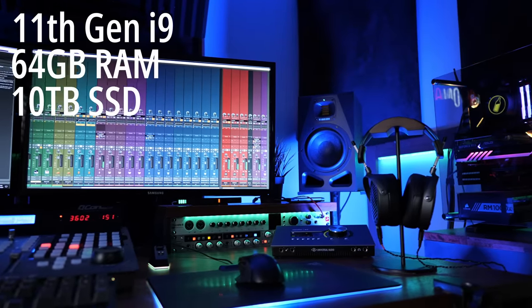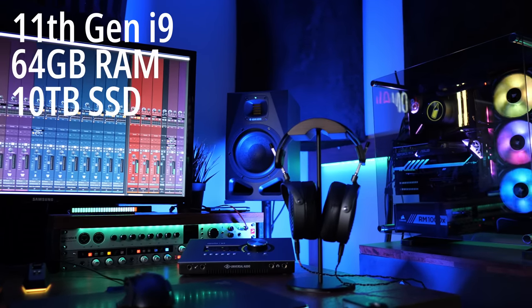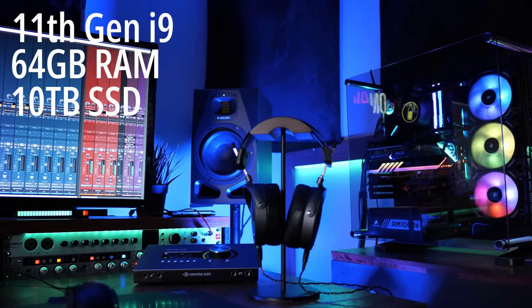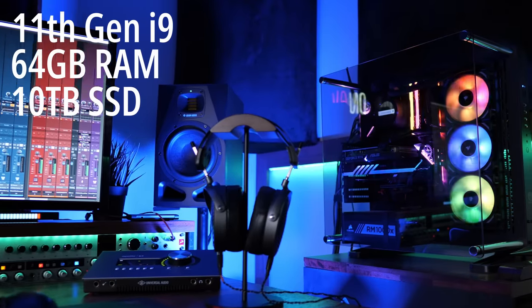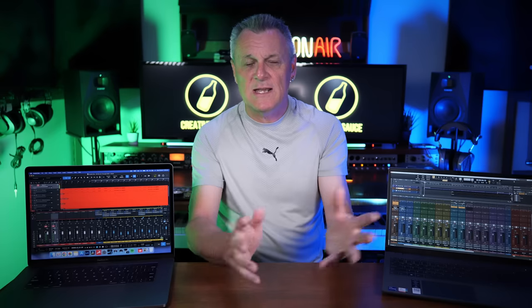The first thing that I'm considering is the sort of core of the studio, and that is the computer. My regular PC is an 11th generation i9 processor with 64 gigabytes of RAM, and I've got 10 terabytes of SSDs in there. It runs super quiet with its magnetic levitation fans and water cooling, so it's a really efficient beast. It does everything I need to do and very rarely fails me in any way.